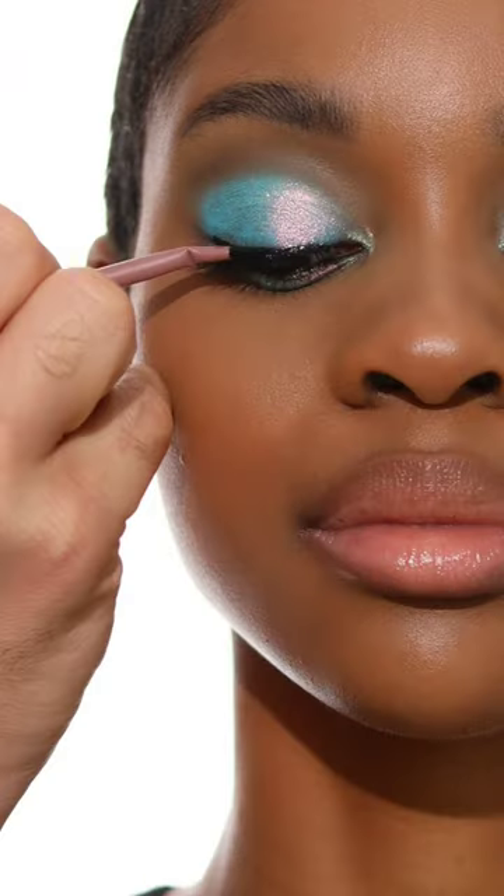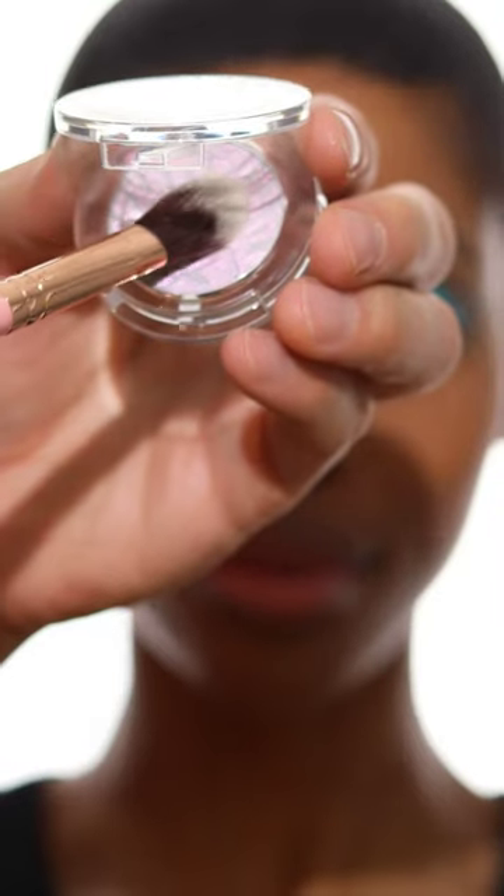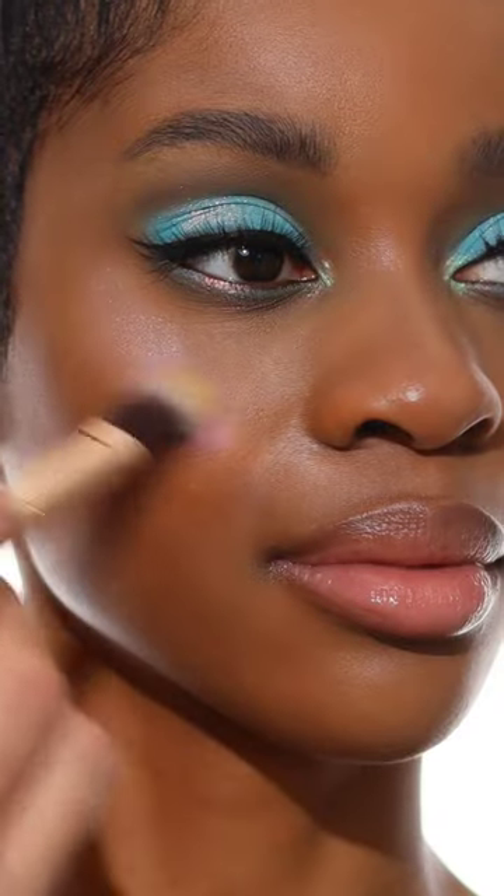A set of false lashes, and then going back to the Shadow Potion paint and creating a matte eyeliner. Then finishing off with the seamless satin highlighter in Coastal Glaze and Lagoon Waves. What a dream.